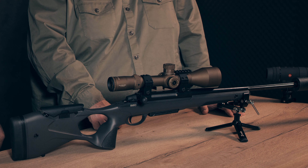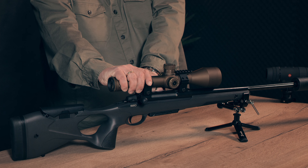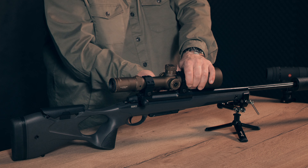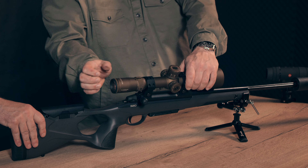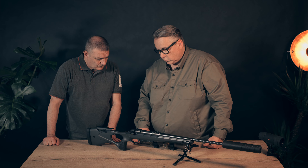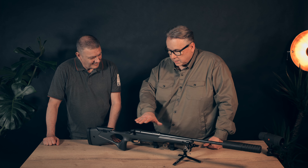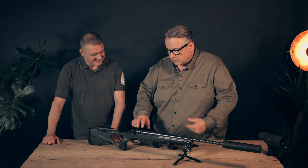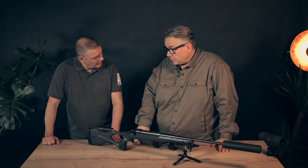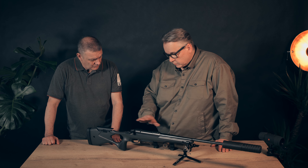The other thing which is very precise is that they have a Picatinny rail which is integrated into the action. It's milled in very low, so you have no screws and no glued rail. It's completely integrated, and you get the best performance possible. You'll need a good scope mount and a good scope too, and it has a very smooth working action.